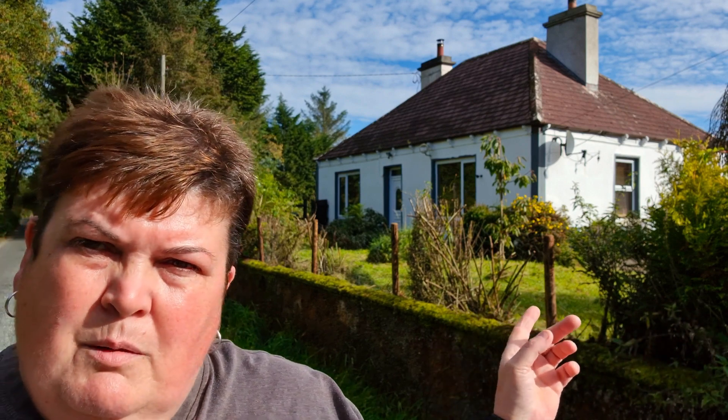Good morning YouTube friends, I'm Jackie and this is Gone Potty Gardening. As you can see behind me is our little cottage. We moved here in 2016 and in that time we've been improving the inside and neglected this frontage really. So what I'm going to do is create a DIY cheap fence that looks nice along the outside of here.